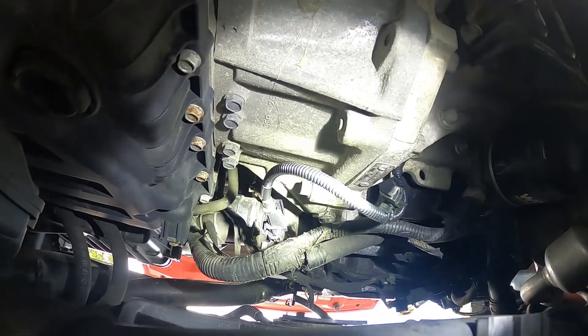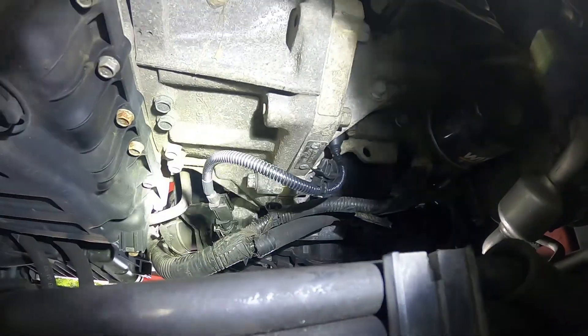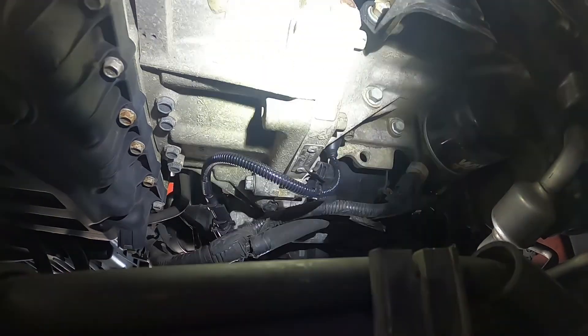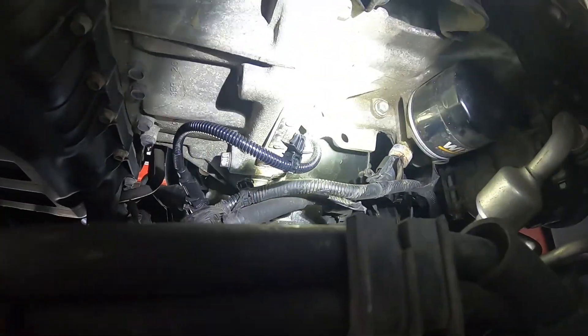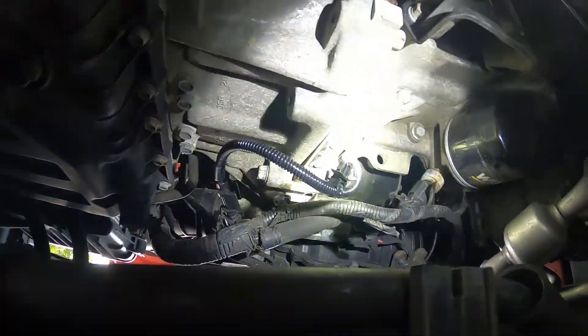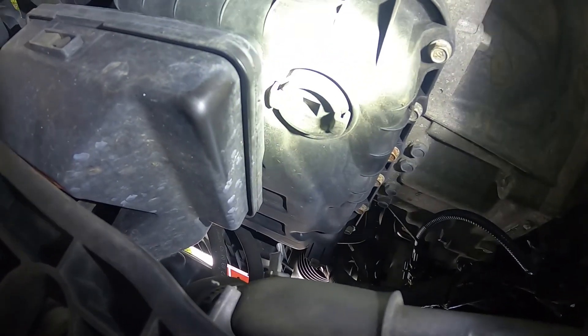There's probably going to be a bracket on there, so you'll disconnect some of the looms and such. But this one does not have the bracket — looks like the transmission has been out at one point. Real simple: 10 millimeter, walk it out, undo the connector, and away you go.